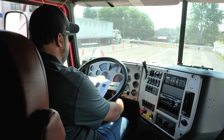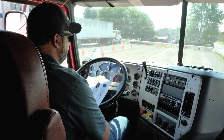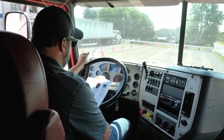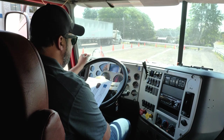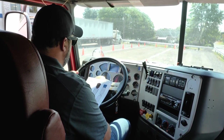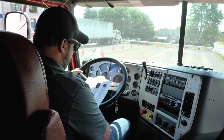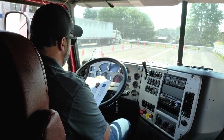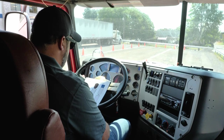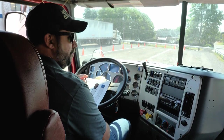Next I am going to be checking my light indicators. I am going to turn on my vehicle and my ABS light has came on and went out. My DEF indicator is working properly. My left turn signal, my right turn signal working properly. My four ways and my high beams. All indicators are working properly.